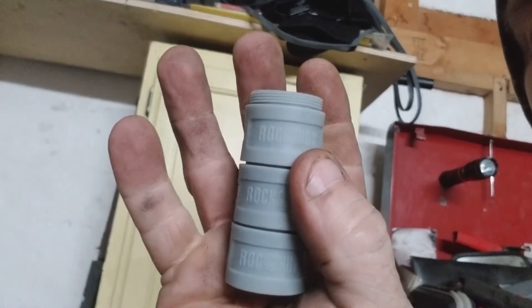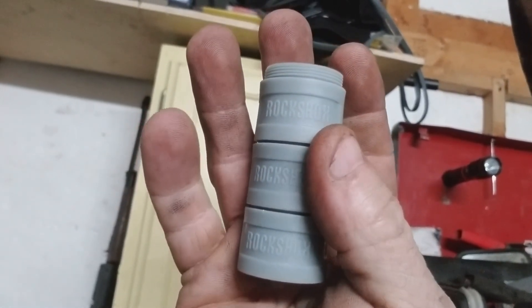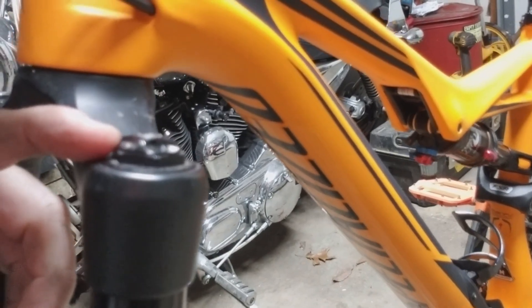I have purchased these — they are called volume spacers — and they are meant to go inside here. What they're supposed to do is increase the ramp of your compression. Instead of it going down nice and soft all the way to the bottom, it'll go down about 50% and then the compression will be much greater. I've heard a lot of good things, so I'm going to try it and bring you guys along.